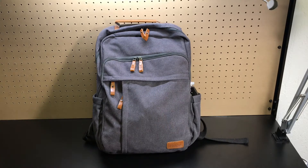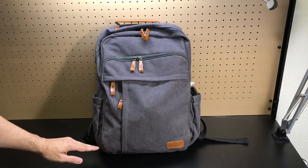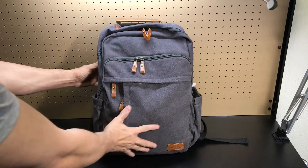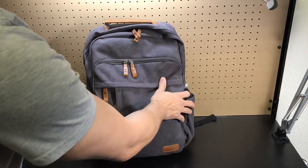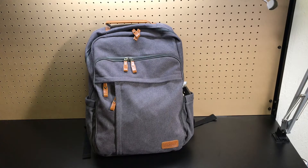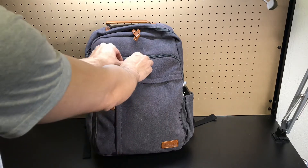As far as the dimensions: you're looking at 17.7 inches tall by 12.2 inches wide by 4.7 inches deep. It's not tiny but it's not huge either — perfect for EDC and daily commute. For the most part, even once you put all your gear in, the backpack is still fairly light and very comfortable to carry for a prolonged amount of time.